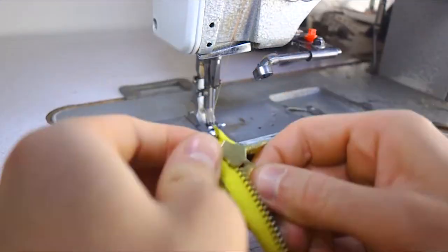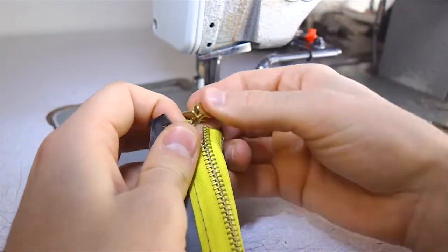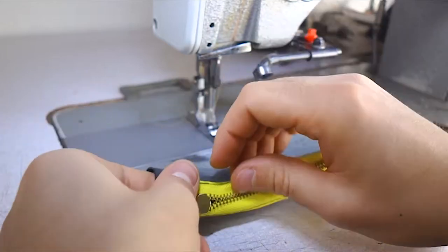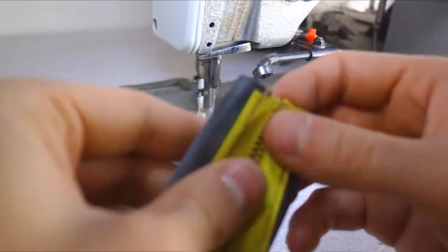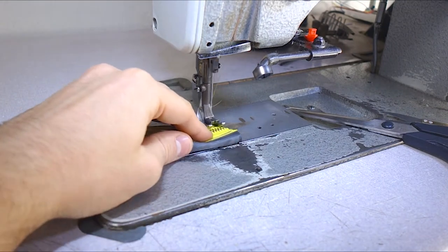So now we are closing the zip one time and then another time, but the second time we leave the zipper pull at the mid of the zip and then we close it on both sides. Be careful because with the needle you can touch the exit.